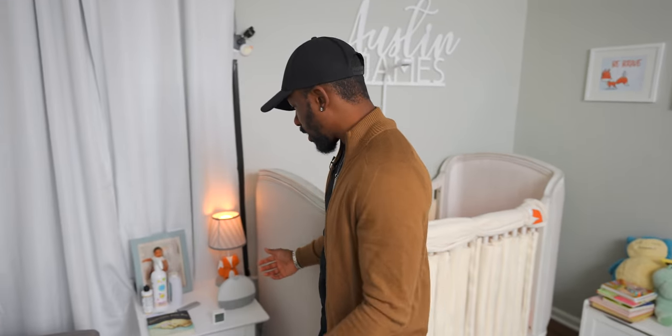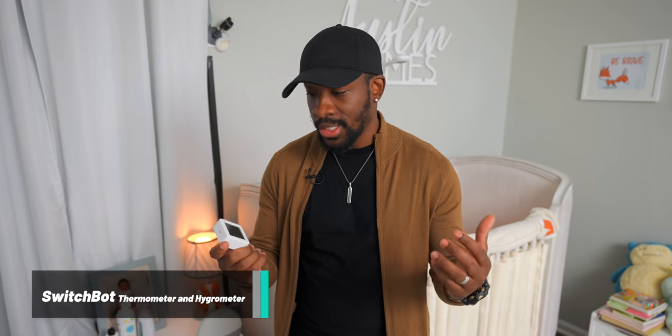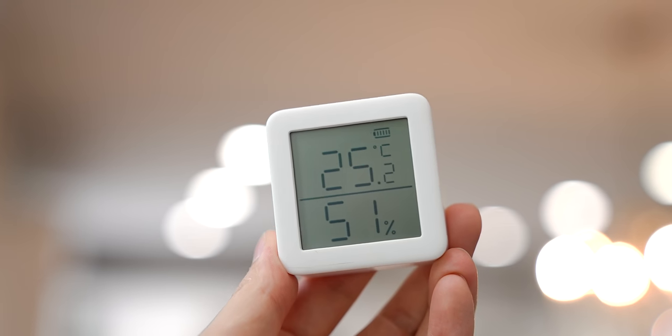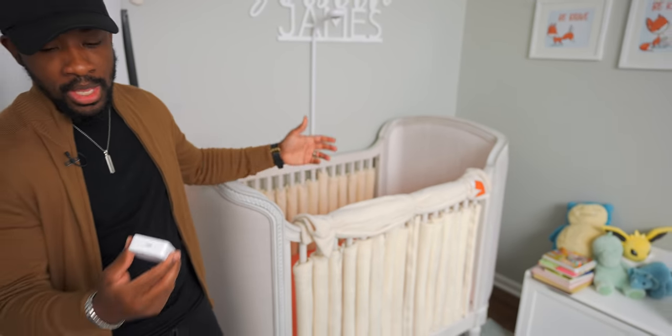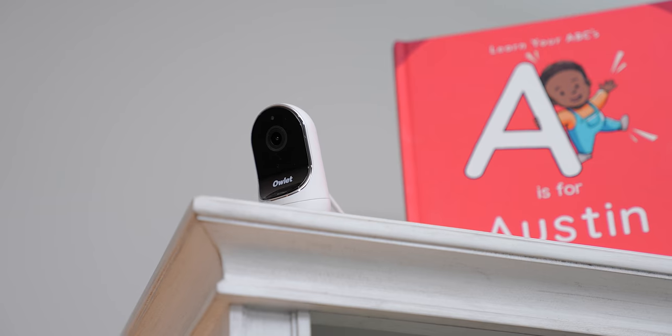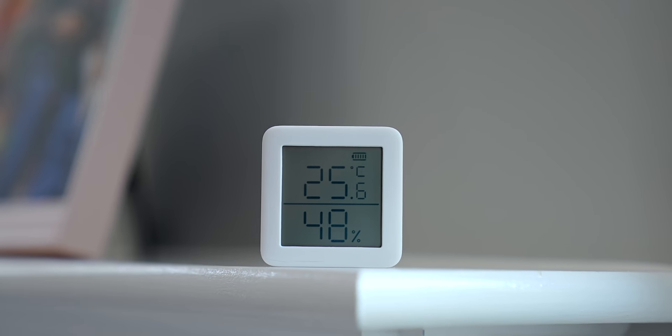Now this is probably one of the easiest things to set up — the SwitchBot Meter. This is going to be super clutch for us because it's basically a thermometer that also shows the humidity in the room. This might sound boring, but if you're a parent like I am, it's actually super useful. Austin sleeps here at night, and Ari is always concerned about the temperature. We have different baby monitors that give temperatures, but they often don't match between devices.